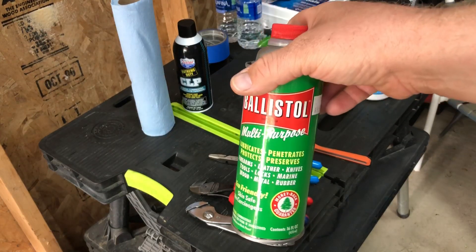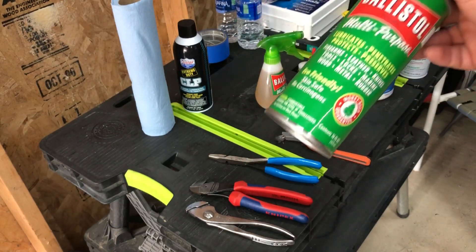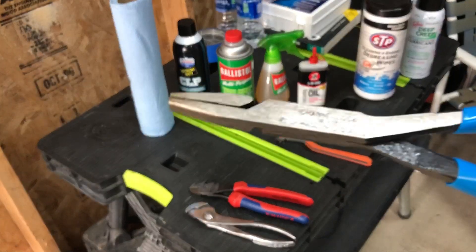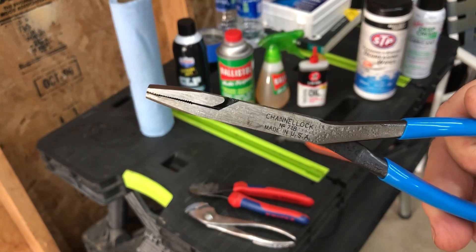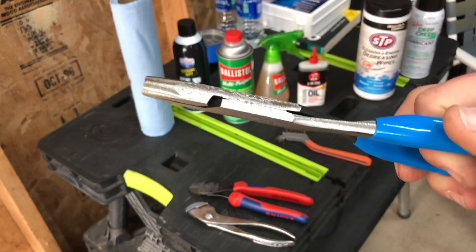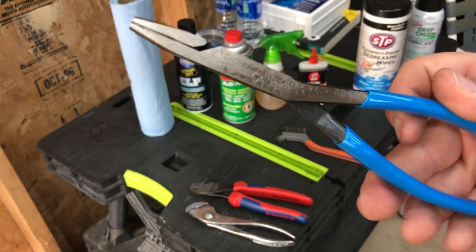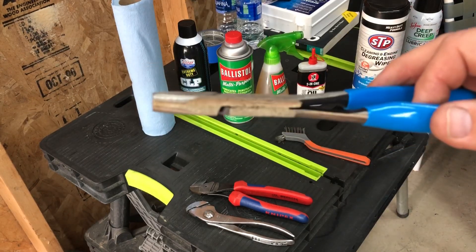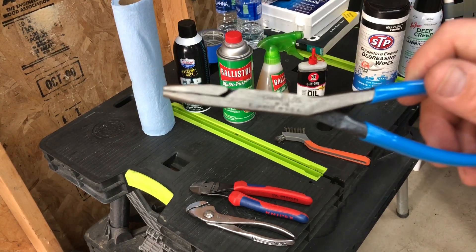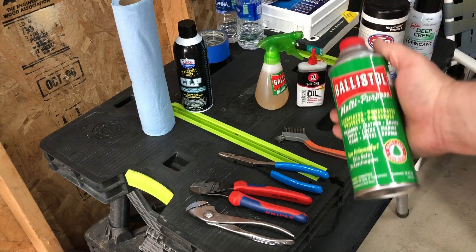My all-time favorite is Ballistol. This stuff is awesome — once you put it on it leaves a real nice film, it dries and it sticks. You can see it on these channel lock duck bills; that coating has been on there since the last time I used these for a drum brake job. It's a good thick coating and it keeps the corrosion off. I don't want something that's going to drip all over me or drip all over the work I'm doing.